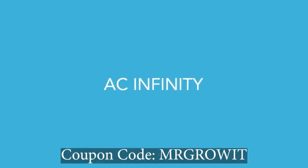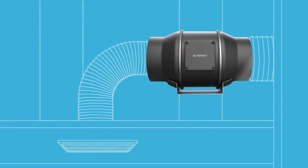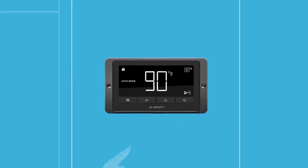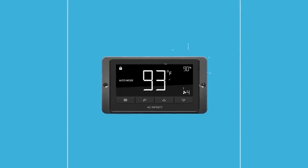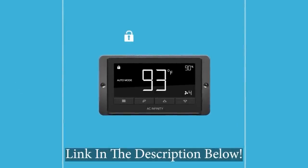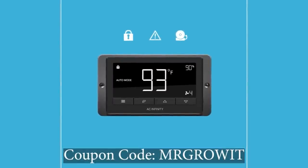AC Infinity is also a sponsor. Coupon code MRGROWIT will get you a discount on their products. I've been using their Cloudline T6 and T4 inline fans for several years and absolutely love the automation built into them. On the controller, you can set high and low temperature and humidity set points, which greatly helps control my indoor garden environment. I'll leave a link in the description.